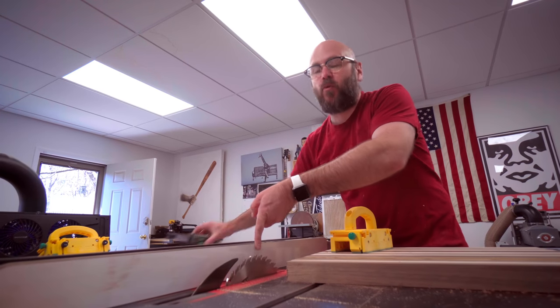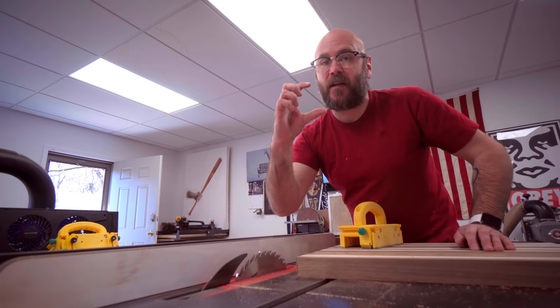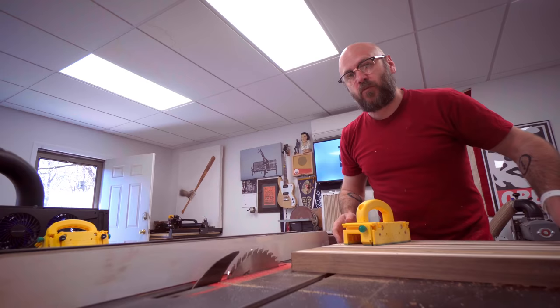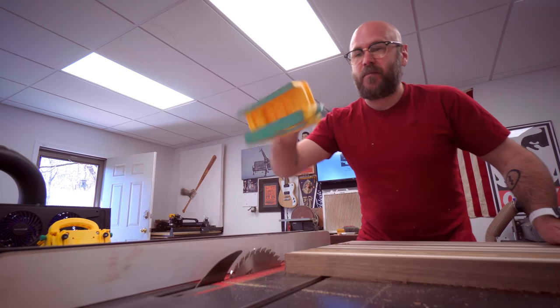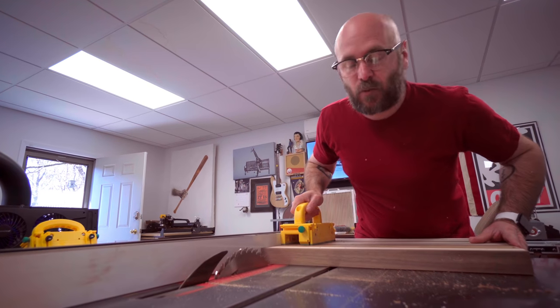I have my fence set to one and a quarter inches away from the blade. This is going to determine the thickness of the cutting board, so you could make this thinner or thicker if you want. Typically you would do this with a cross cut sled, or if you have something like the Micro Jig gripper that keeps the force down and against the fence, you could use that as well.